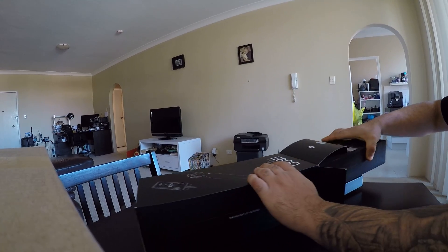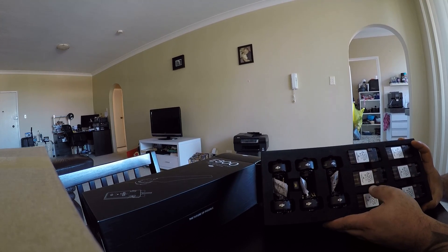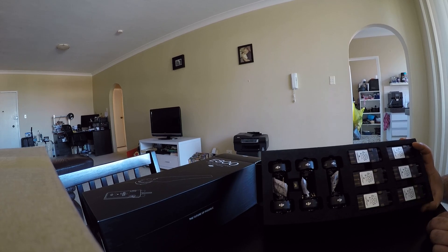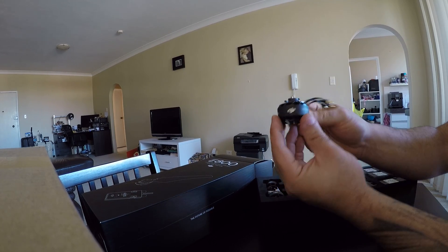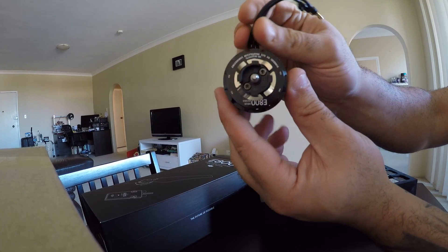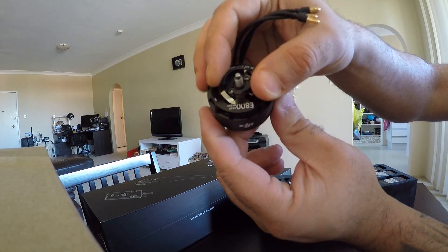It comes in a neat little box. So here we have a six-axle setup. We got these beautiful 3510 motors with the new DJI snap-on system for the props.